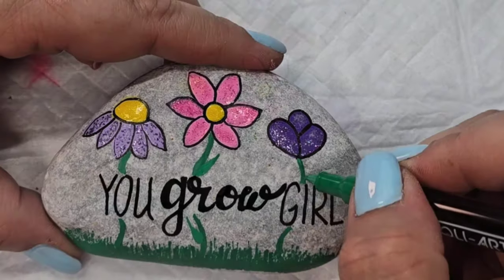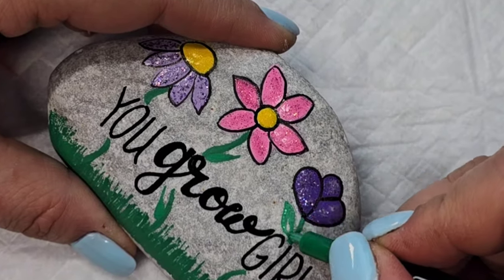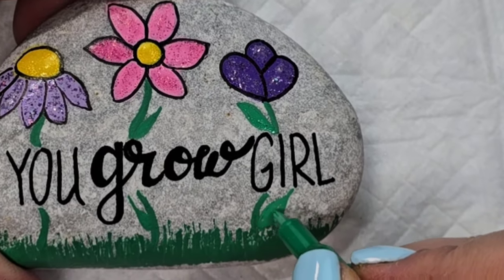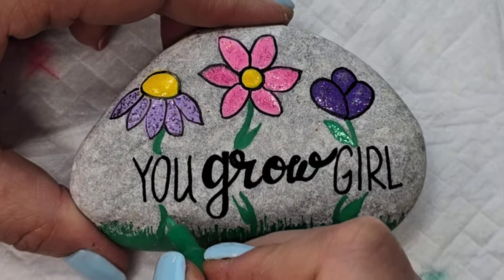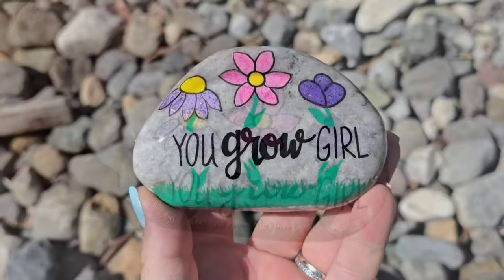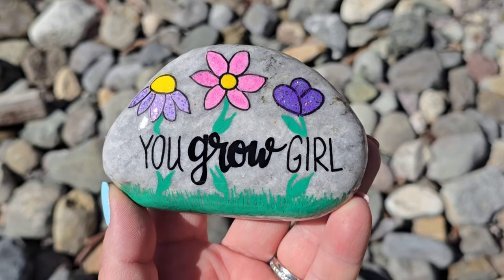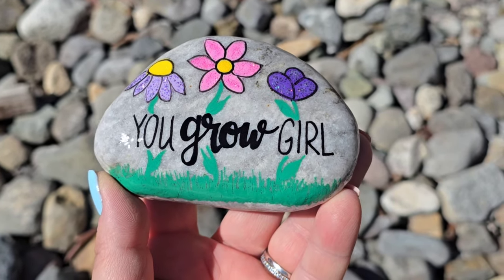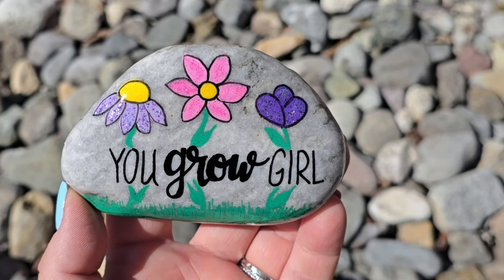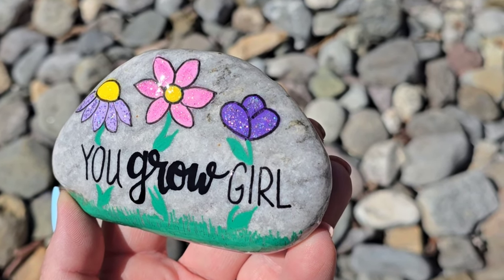The last little step is adding some leaves onto the flowers, and we've got this perfect little spring design. Another option, if you wanted to change it up, is instead of 'you grow girl' you could write Happy Mother's Day, or put someone's name in the middle. Check this out with some resin — super sparkly, super fun. Thank you so much for stopping by to watch. Feel free to watch this next video on the screen, and if you love this video give it a like and a share — that helps us get out to more rock artists. I'll see you next time, take care.